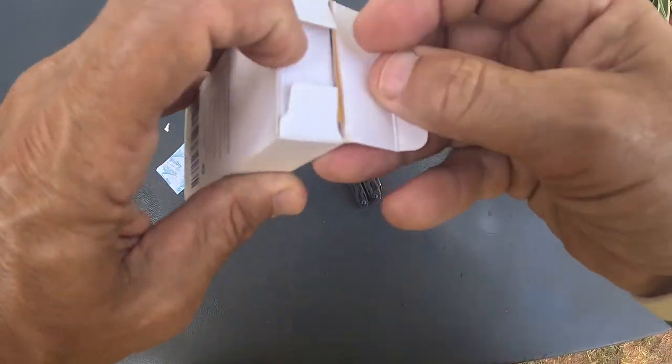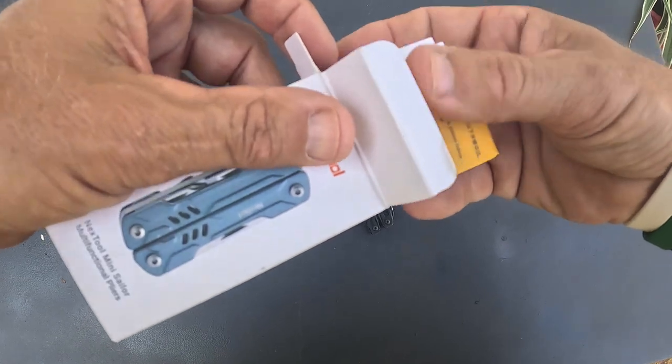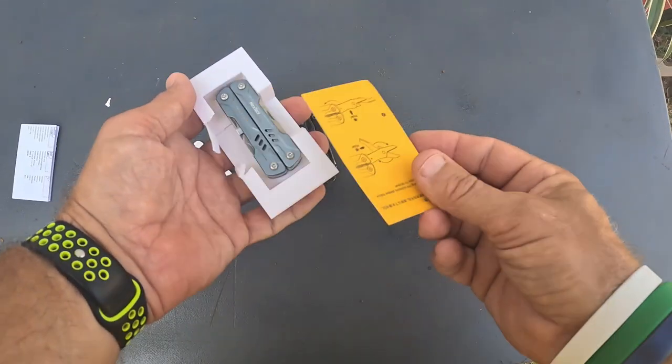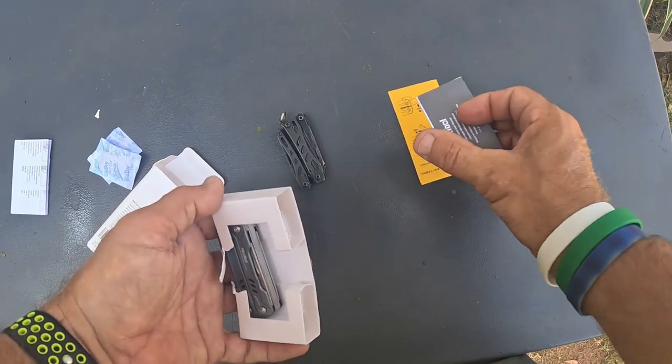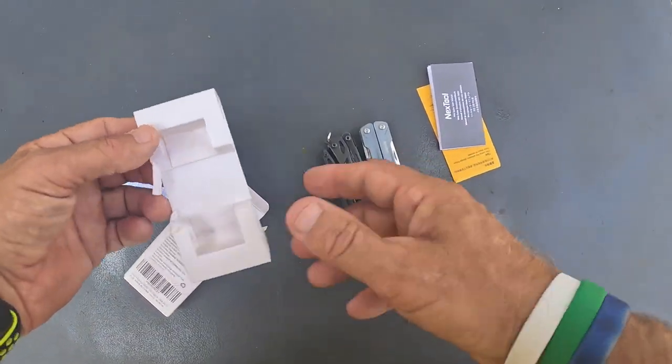Now let's open the Sailor — the Mini Sailor. Same deal: it's got the little dry package, and then a set of cutter things to show you how to use the scissors. And there's the knife itself. You can kind of see the size of them there.